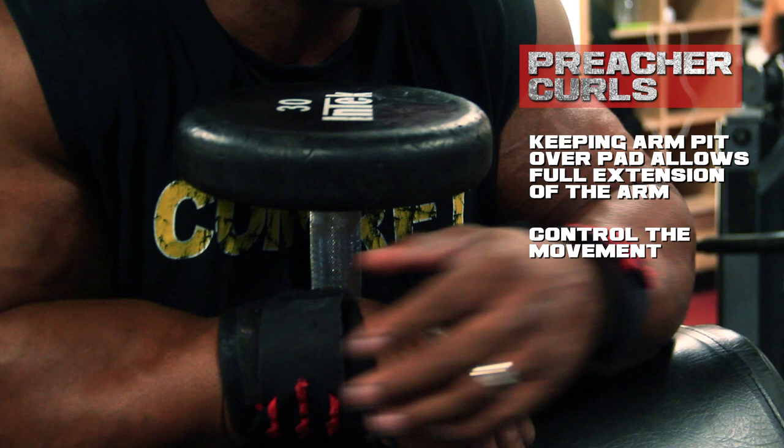The dumbbells, as opposed to a machine, really make you control it. I really suggest doing dumbbell instead of machine with this — you'll get a lot more out of it. It'll humble you. You won't be able to use a lot of weight at first, but you'll get so much more out of the movement. Keep your reps in the middle range, ten to twelve. See yourself grow — do this for three weeks before changing up and you'll see a big difference in your biceps.